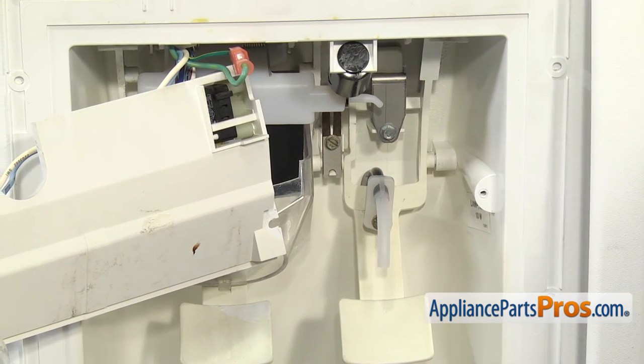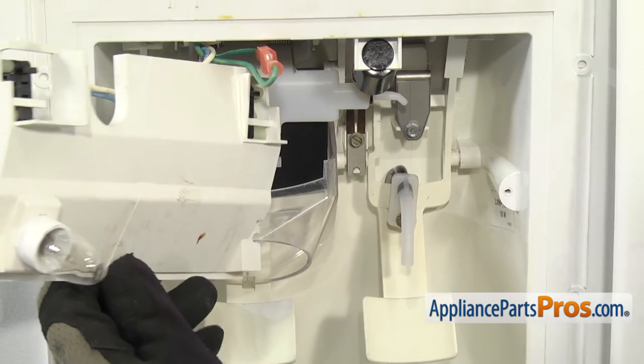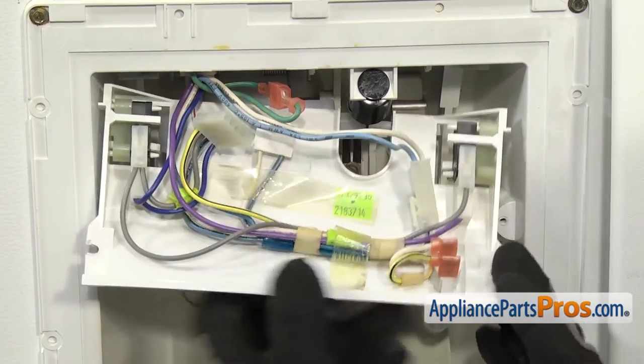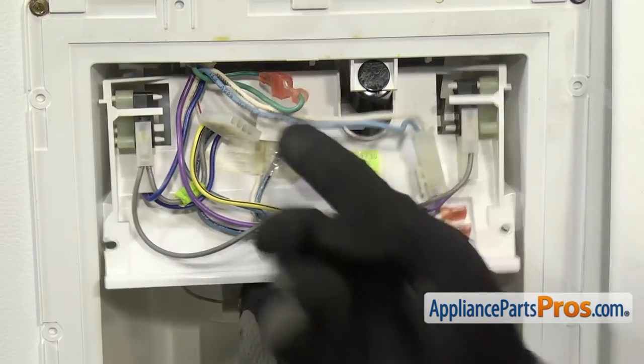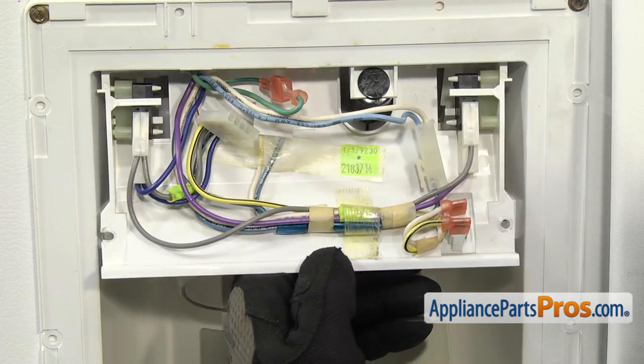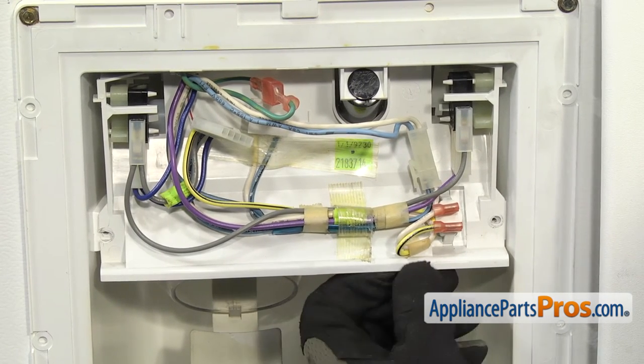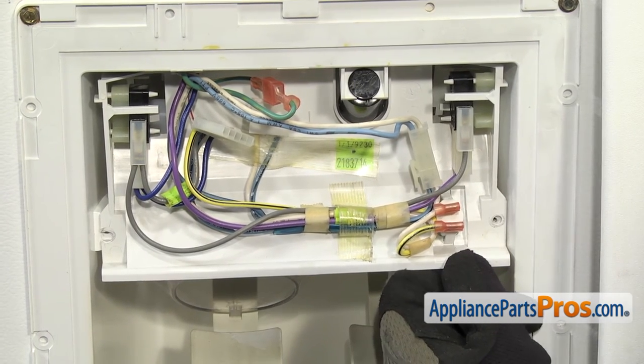Once you have the screw tightened down, we can grab the bracket and rotate it around. Then we're going to line up the upper half into the little tabs right here. Once you have it in place, you can lift it up and get it into position. Then we can use the quarter inch nut driver to put the screws in.